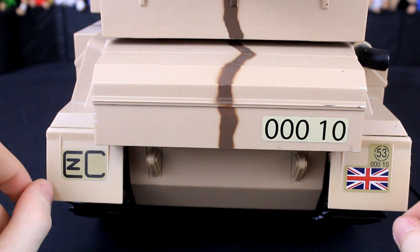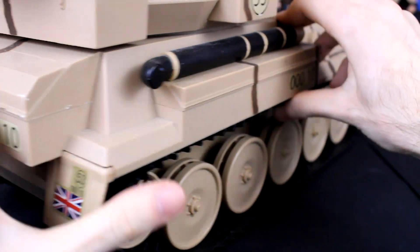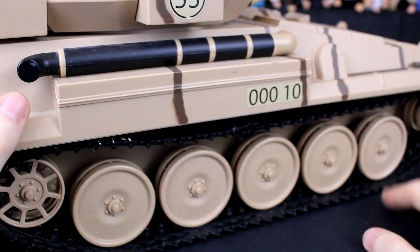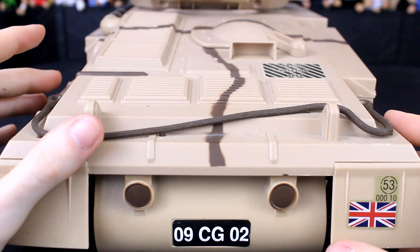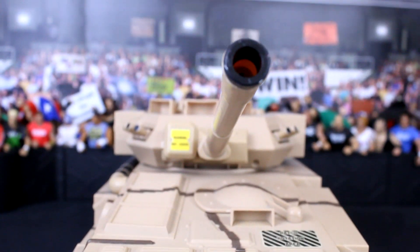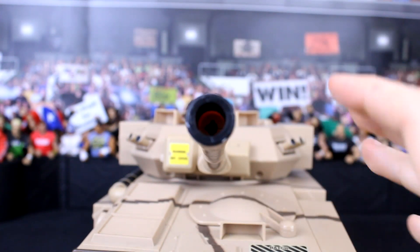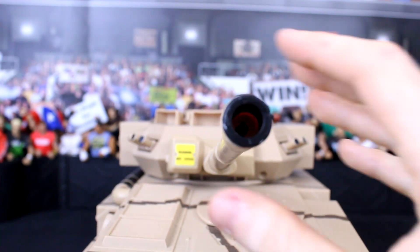On the back you've got more number plate stuff and the British army markings. On the side you've also got a little bit of a tubing thing. I'll admit I'm not really into my military history so I don't know what a lot of this is. But then you can see the tank nozzle — the shooter. I've really never done guns or anything like that, never really played with tanks as a kid.